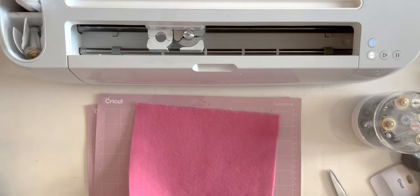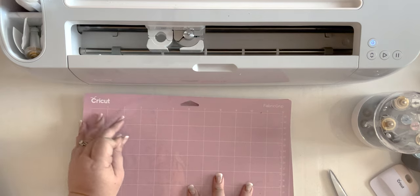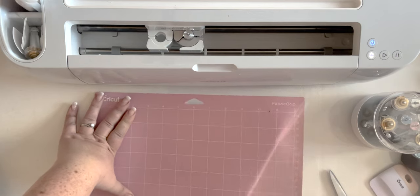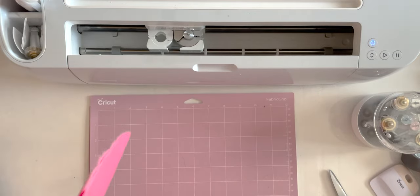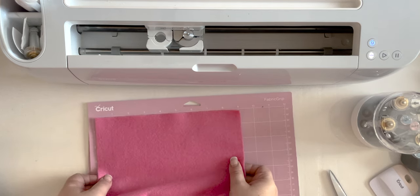Let's prep our felt to go into our machine. I am going to be using a fabric grip mat — you can also use a strong grip mat. You definitely need something that is going to really hold your felt in place. If it shifts while it's cutting, that is not good. Here's our felt. I'm just going to use this pretty pink color because I'm cutting 20 flowers and this is a color I actually use quite a bit.